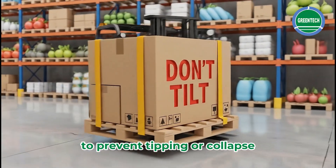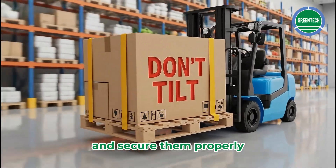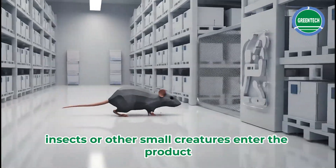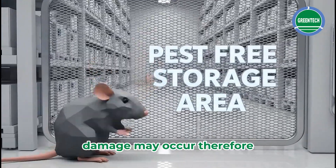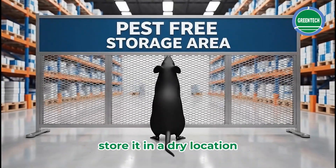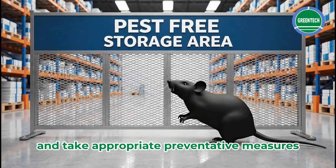To prevent tipping or collapse, place the products on a flat surface and secure them properly during transport. If rats, insects, or other small creatures enter the product, damage may occur. Therefore, store it in a dry location and take appropriate preventative measures.